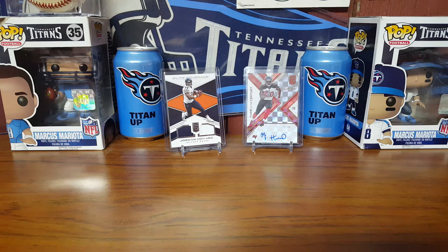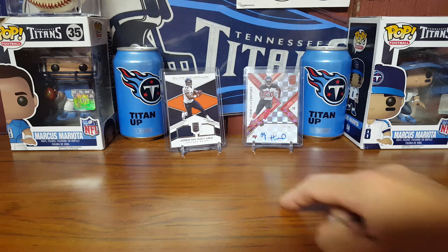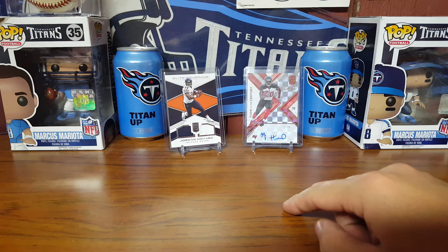Hey guys, big Titans fan here with a hobby box opening — my first one in almost two months. It seems like it's my first hobby box in this new house. I've opened up one or two blasters here but never a hobby box. I go away for a month on Sunday so I figured I'd do something fun with the boys. We went to a local card store.